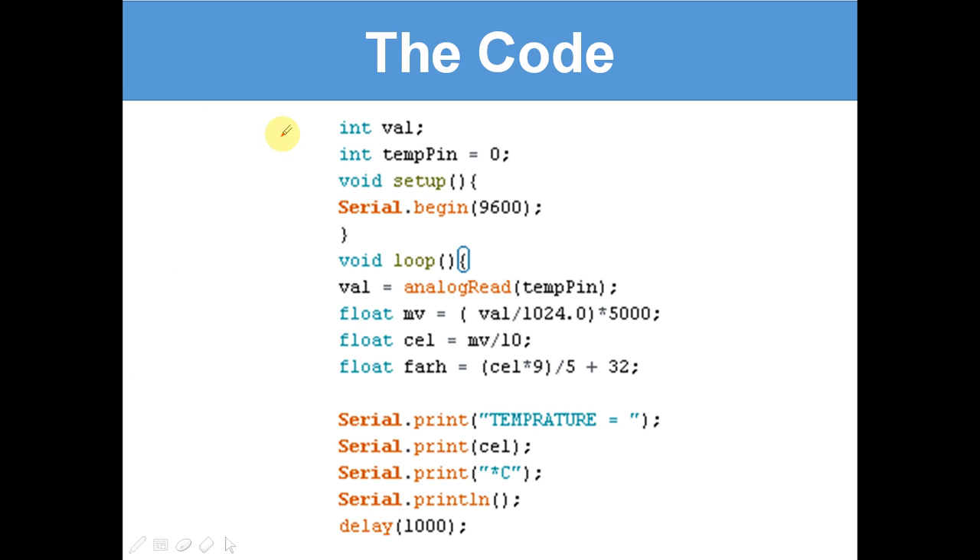We've looked at integer variables in the past — integer variables are numbers. We have 'int val': we've only declared it exists, we haven't set it as anything. Val stands for value. Then we've got 'int tempPin equals 0', which stands for temperature pin and it equals 0. So it's declared another variable on our Arduino.